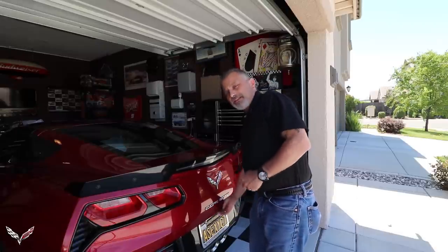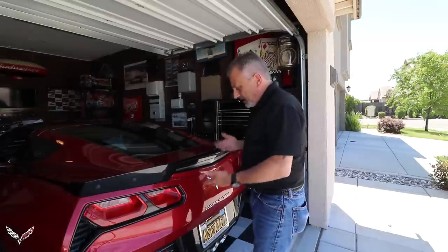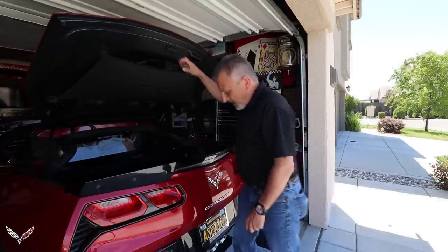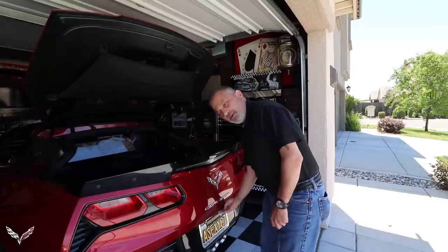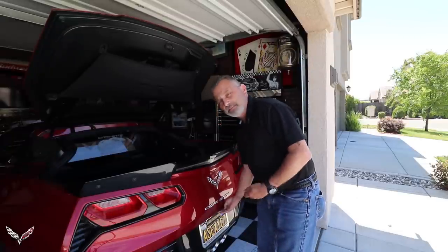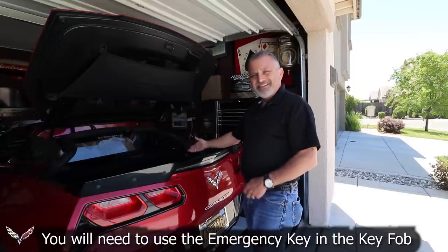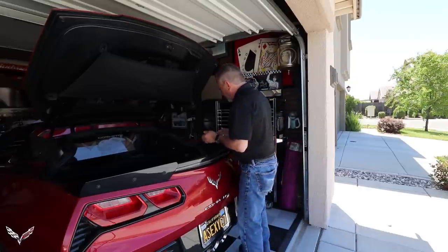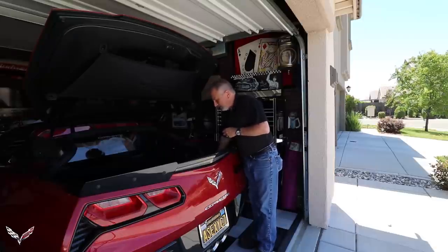The first thing you need to do is pop your trunk — hopefully you still have some power. If your battery is completely dead, you can use the key in the key fob. There is a lock underneath above the license plate that will pop the trunk. At that point, come into the trunk area and lift your carpet back.